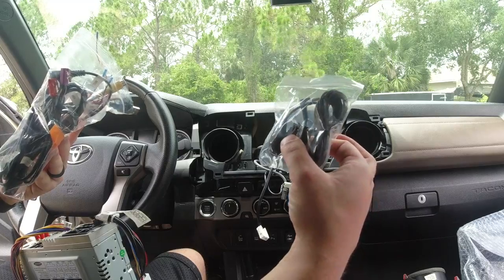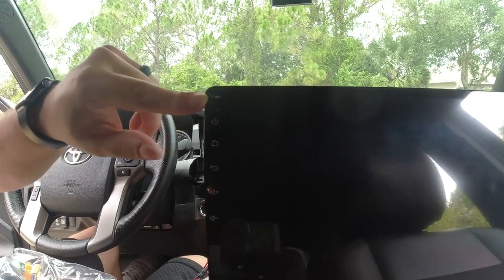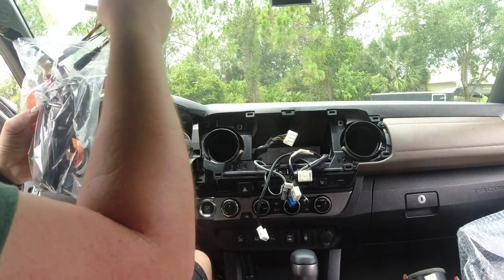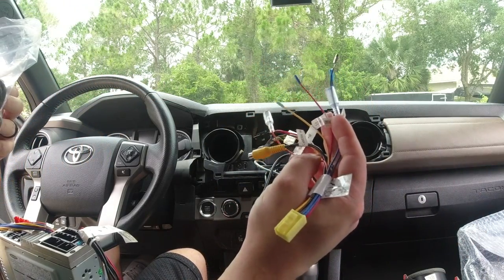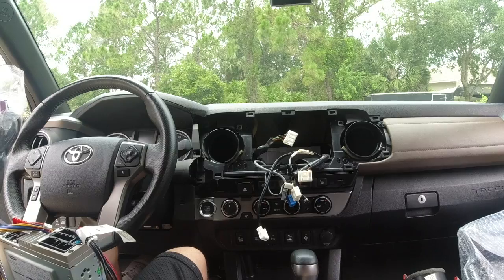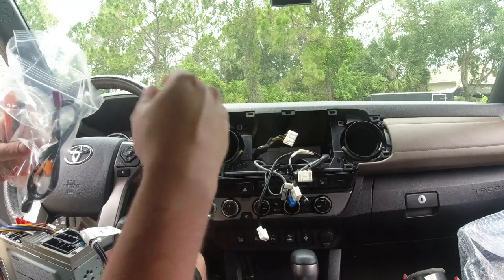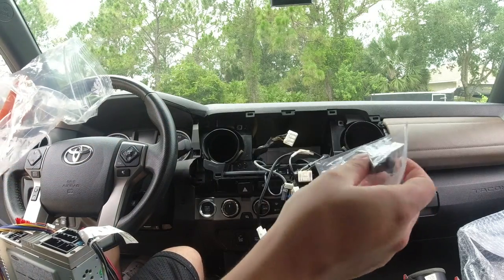It has an external microphone option if you want better clarity, since the built-in mic in the front is okay but routing an external mic closer to the driver's side would be better. It also comes with accessory plugs for an external amp, cameras, and other things. There are extra USBs — quite a few of them — and I think one slot is for a SIM card. It also comes with screws to mount it to the plate and trim tools.